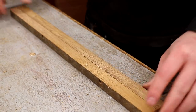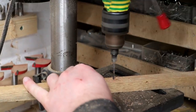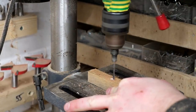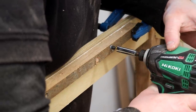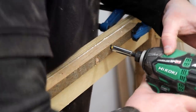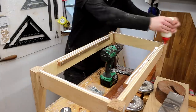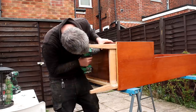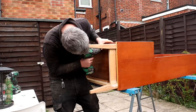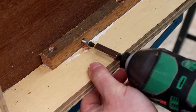To secure the leg base to the bottom of the unit I decided to use a couple of pieces of scrap wood to make some cleats. I drilled some pilot holes and then glued and screwed it in place to the longer rails. I could then add glue to the top edges and secure it to the bottom of the cabinet with screws. This should make for a really strong assembly.